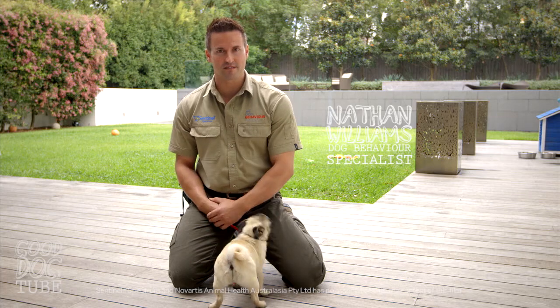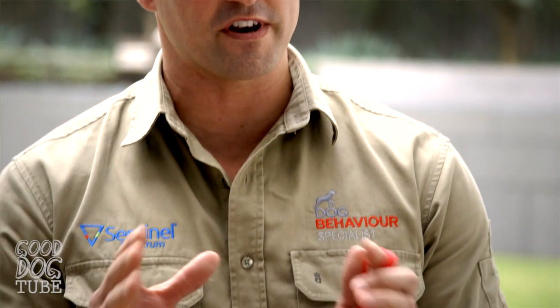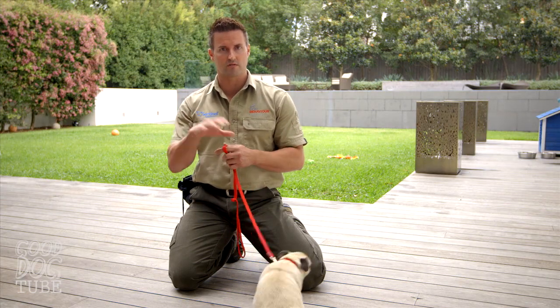So now we're going to go through one of the fun parts: socialising your puppy. We're going to take you through a few of the fundamentals of how to create control between two dogs.